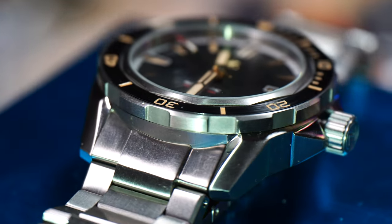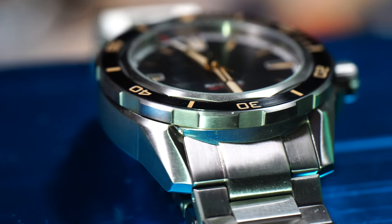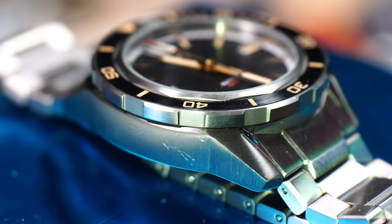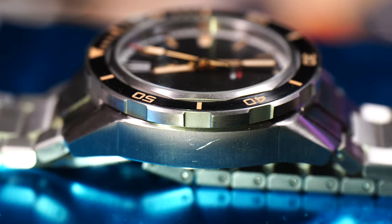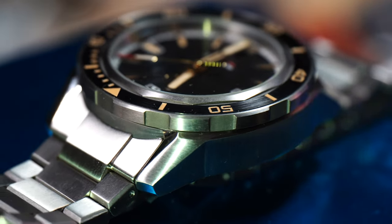The case is satin finish, although I can see a little hint of brushing on the side, and it is unusually done vertically. The lines on the case are very distinguished, and some of the chamfered parts are polished.